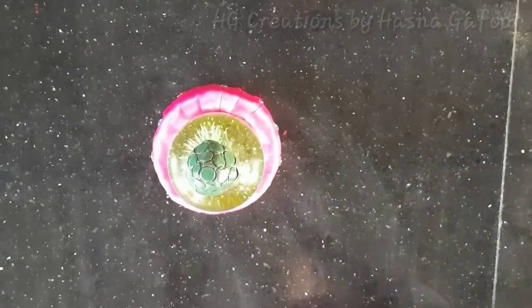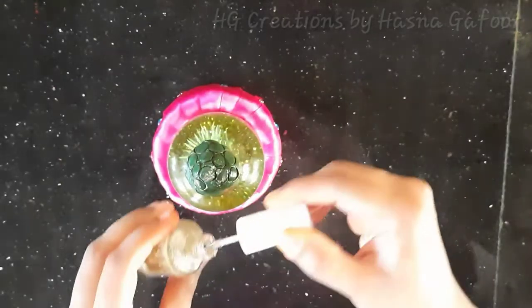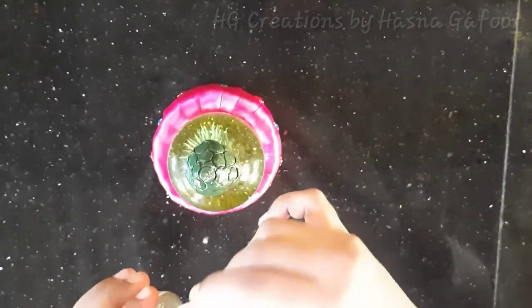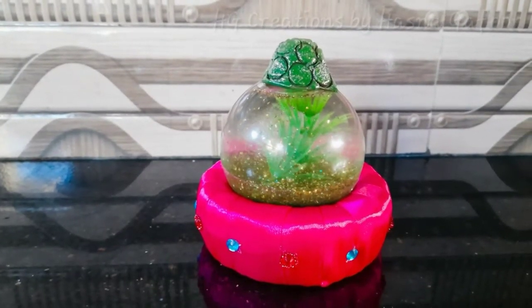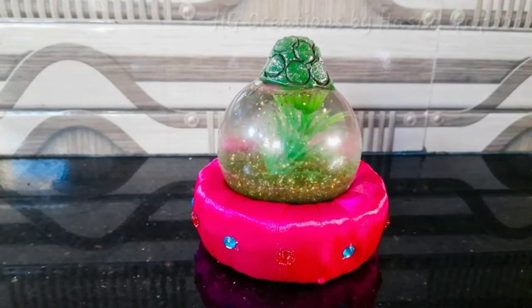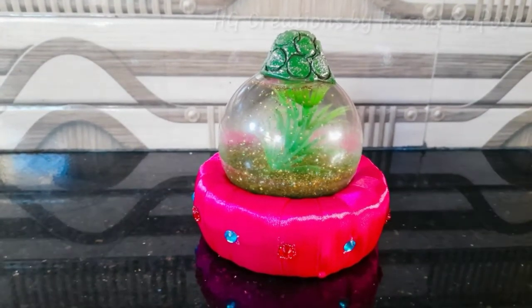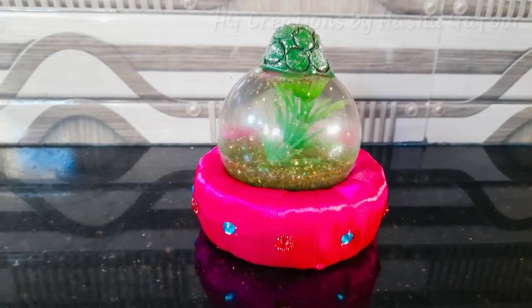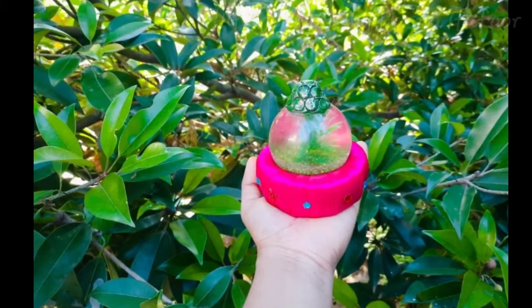I am going to use the glue. Now I am going to use the nail polish. I am going to use the perfume bottle.